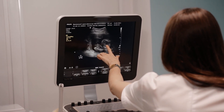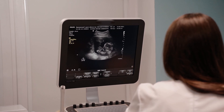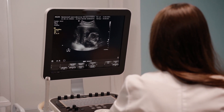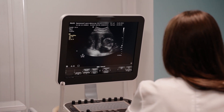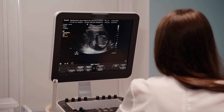Ready to rumble with the most powerful portable ultrasound machines? Choosing the right one can feel like a medical mystery, whether you're a healthcare hero or a student in training. But don't worry, because in this video we're revealing the best portable ultrasound machines of 2025. Get ready to make the perfect pick!